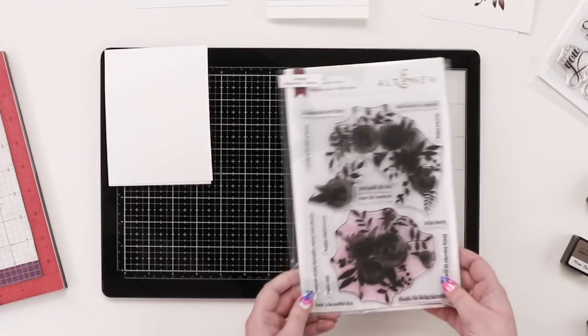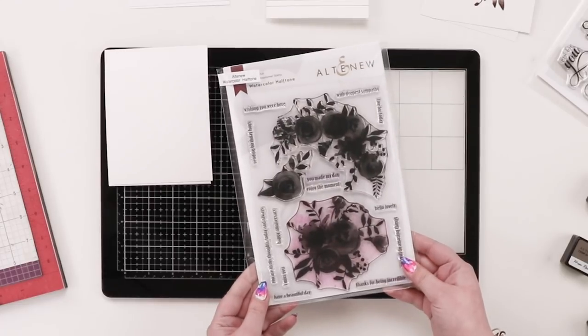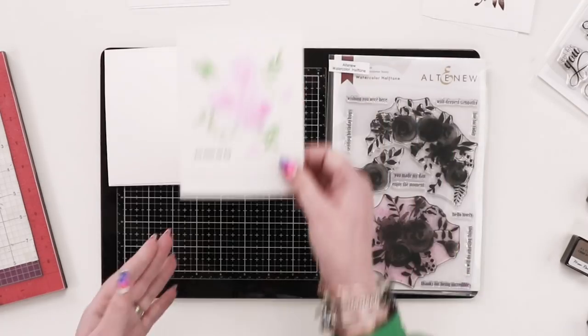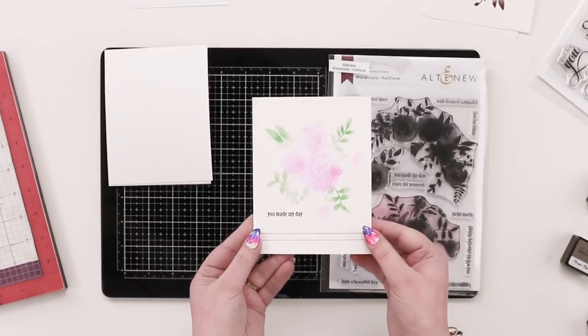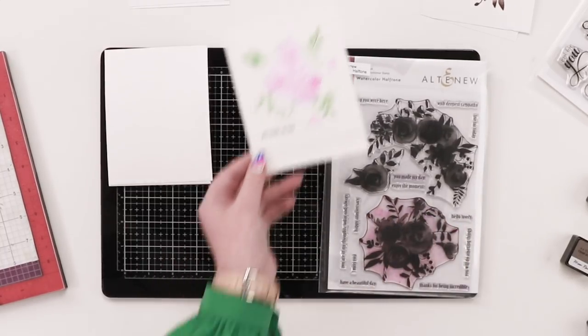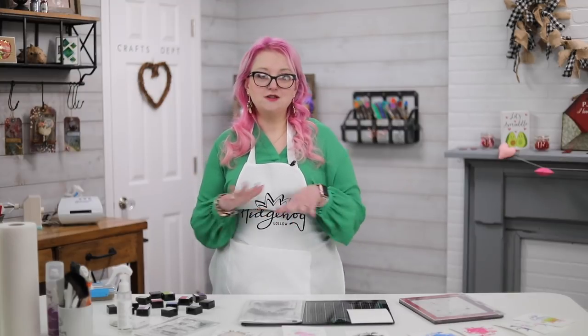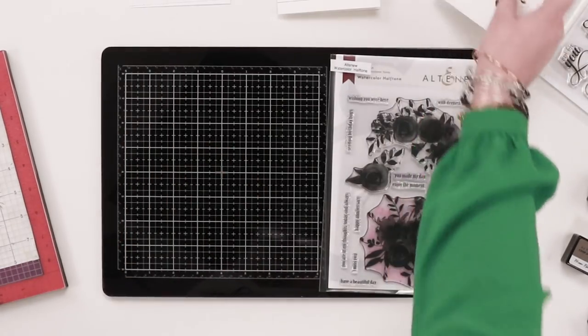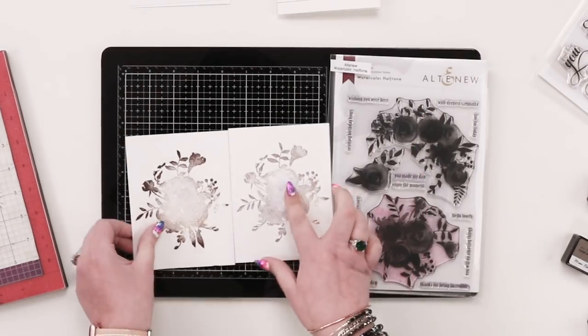Back to today's video — this stamp set is Watercolor Halftone. I showed it in our post-creative Asian review, and one of the team did the class and produced a card with a really soft watercolor effect. But I saw something totally different when I looked at this stamp set, which is something I love about stamping — you can see it one way and I might see it a totally different way. So I'm going to share a load of things I've stamped out and show you some of the techniques I used.